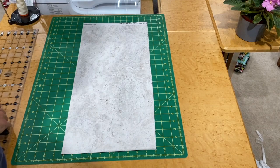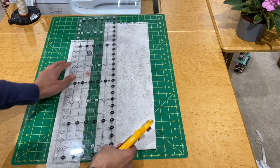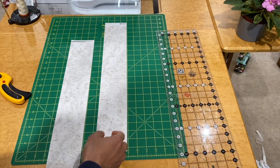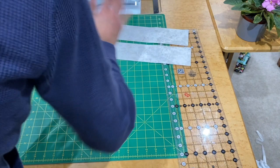Now I'm going to cut two strips the width of the fabric that are three and a half inches wide. Let me get a nice square edge first, line my fold up with the line here and cut that off, then cut two three and a half inch strips. The reason I chose three and a half inches is that when I sew that strip to my ten and a half inch border strip, it should give me the perfect width for my pillow after my seam allowances.